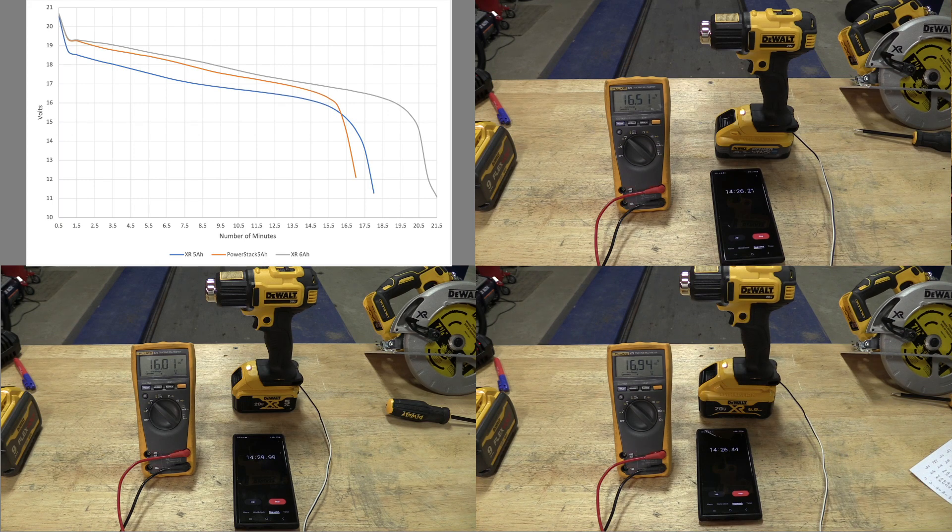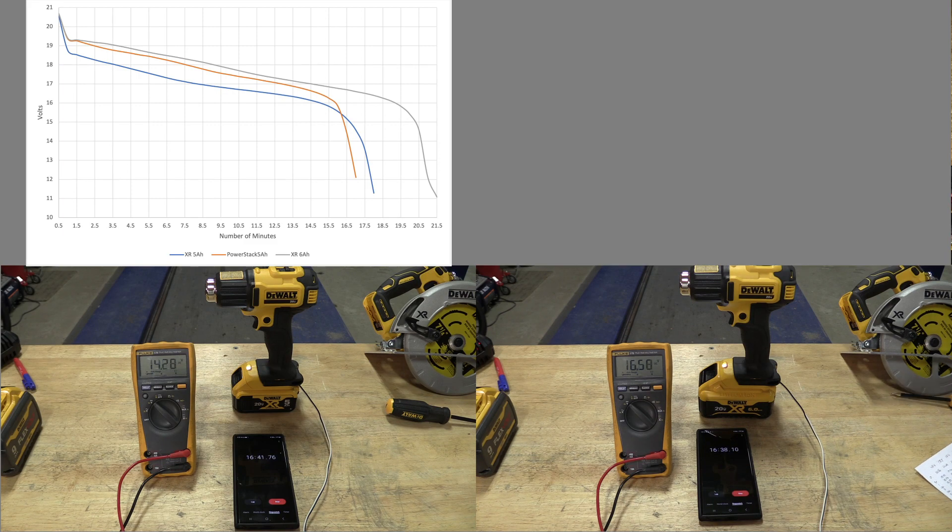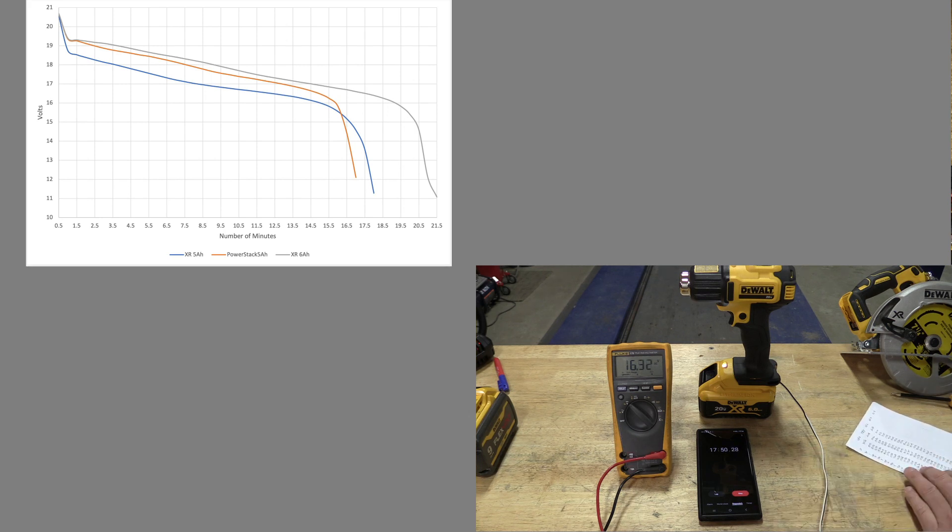When I went to the XR 6 amp hour battery, as it rolled down to the end, we saw pretty much the same thing — it died fairly quickly, didn't live in the 13s long, just kind of went through, hit 12.10, and died at 11.08. I'm sure again 11 volts was the cutoff.